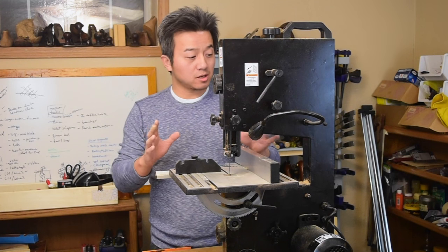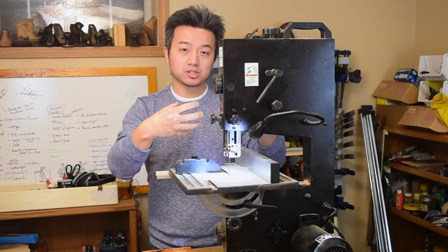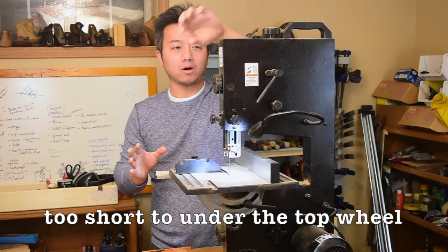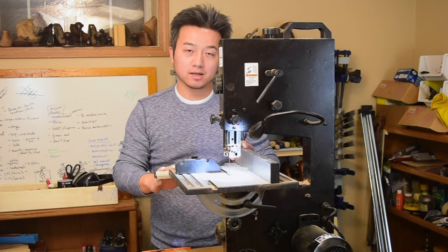One of the features that drew me to this saw is this light, but when it's on it's actually casting a really strong shadow towards me, so I can't even see the lines I'm trying to follow. What it needs to do is be mounted up here or on the side, so I can actually use it to see the line I'm trying to cut.